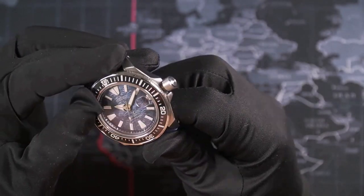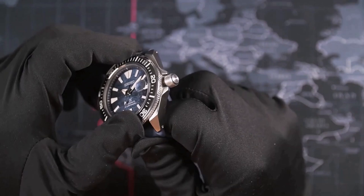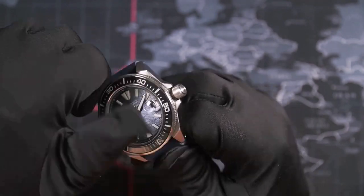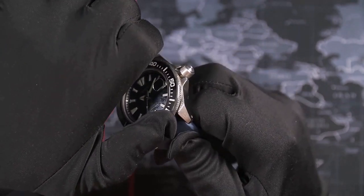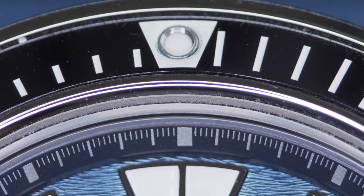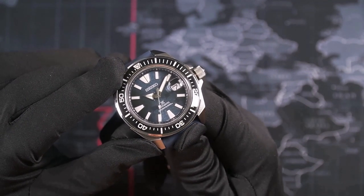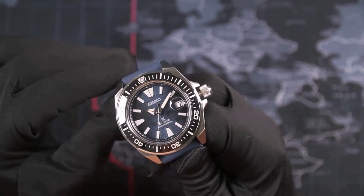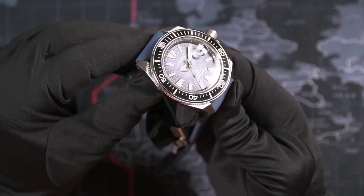The unidirectional bezel is coin-edged. I find it a bit slippery, probably because it's polished. The feel when turning is very solid. It has a black ceramic insert with white markings and a luminous dot at 12 o'clock, and it lines up fairly well. On the top there is a sapphire crystal with anti-reflective coating on the inside. It's a flat crystal, and I would prefer a slightly curved one with anti-reflective coating on the outside too, since a flat crystal gives reflections very easily, as you can see here in the light.